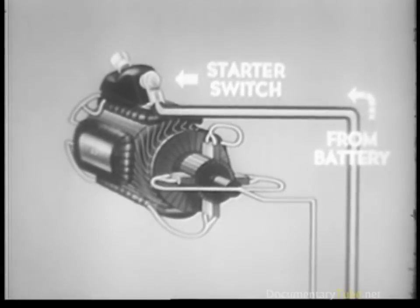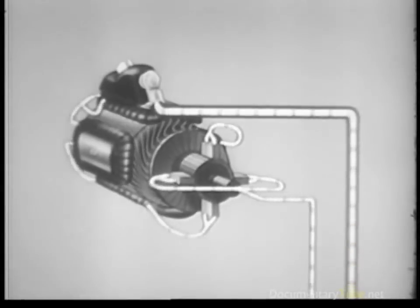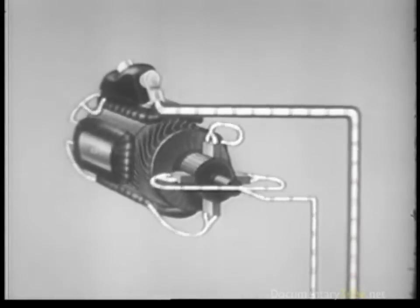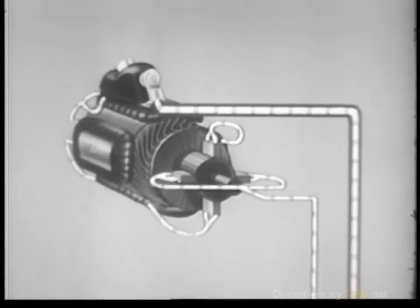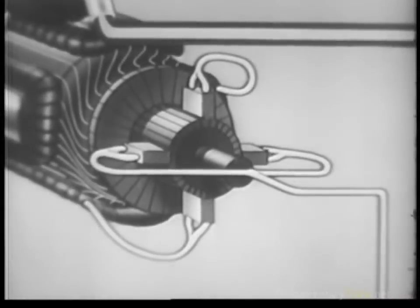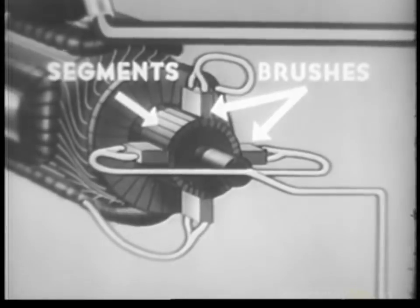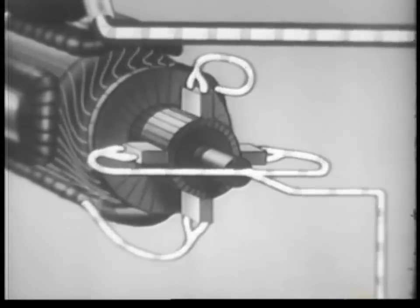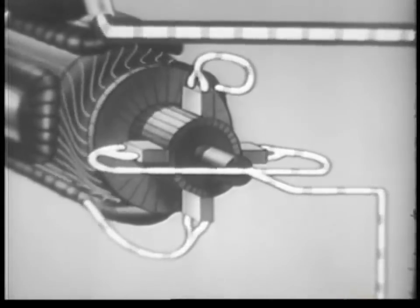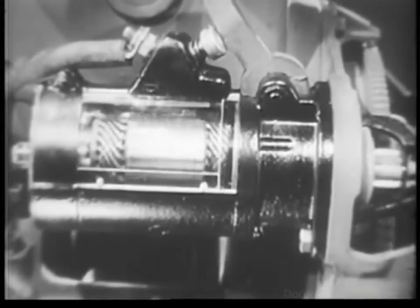The current from the battery gives polarity to the windings of the armature and field coils. This causes the armature to turn in an attempt to line up its own poles with the field poles of opposite polarity. But they never succeed, because as the segments pass from one brush to the other, the current in the windings of the armature changes direction with a consequent change of polarity. The rotary power of the armature is passed onto the flywheel, and so the engine is cranked.